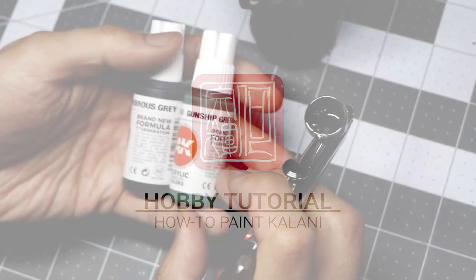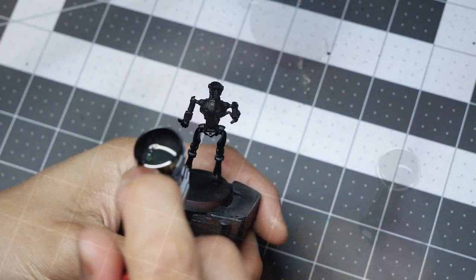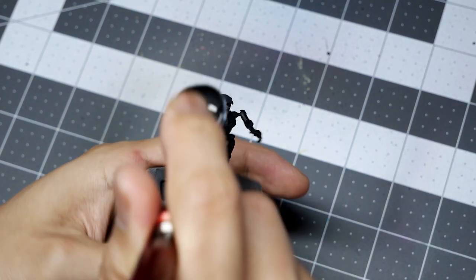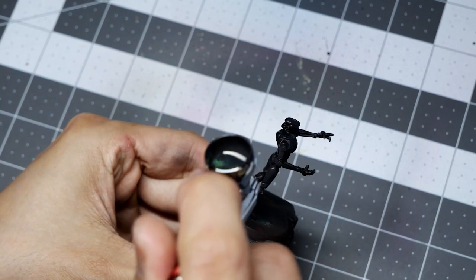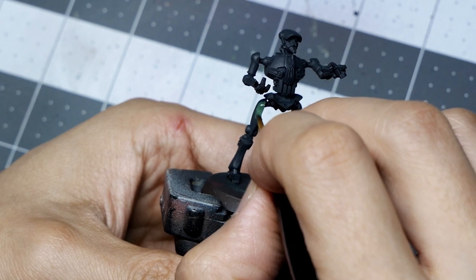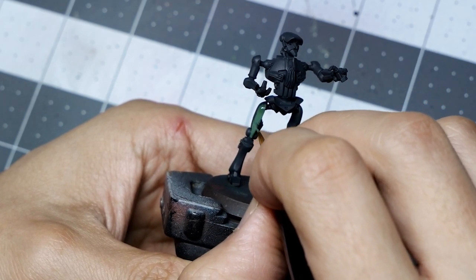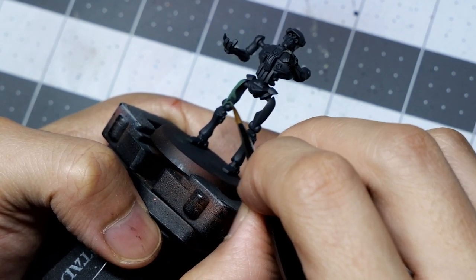I'm going to start by airbrushing a base coat onto the model. This will be a mix of Tenebrous Gray and Gunship Green, leaning a little bit more on the Tenebrous Gray side. The goal here is just to add some color and a base coat to the model that isn't pure black. From there I'm going to go in with Gunship Green and map out the armor, basing off of the studio box art and covering the largest surface area of the model.